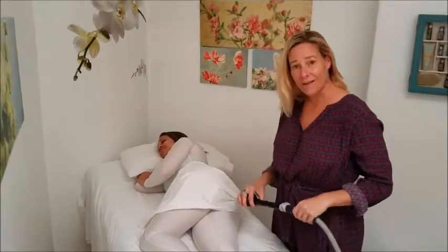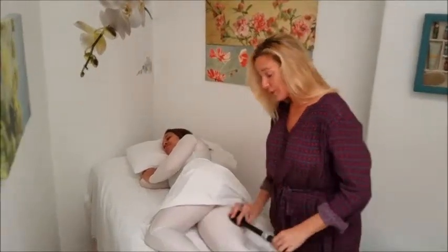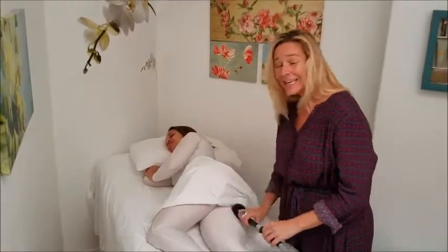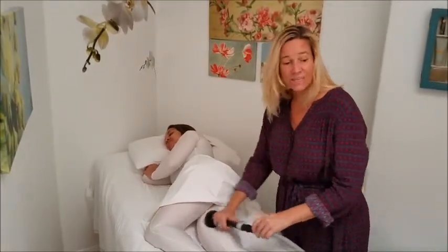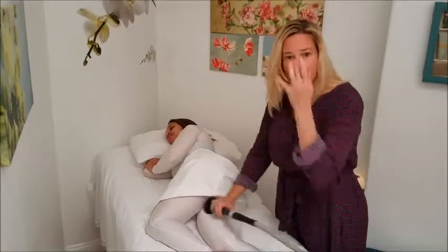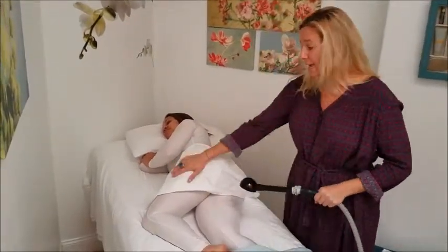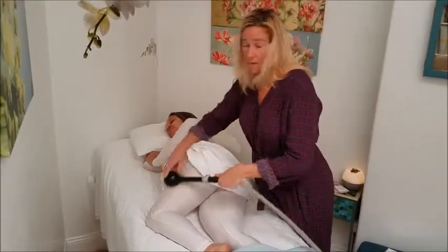Next I'll have you on your side, and this way I can work your inner and outer thigh. The inner thigh is a little more sensitive, so I may just go down a few levels so it doesn't feel all pinchy. And then I'll move over and work this part of your thigh as well.